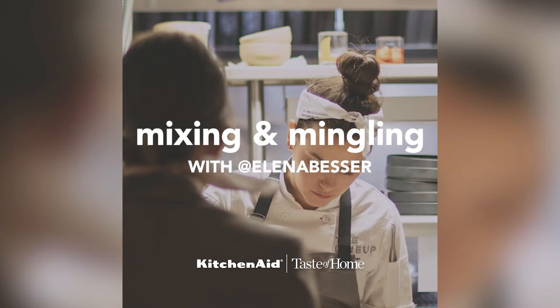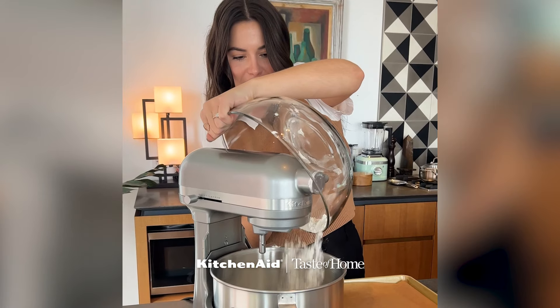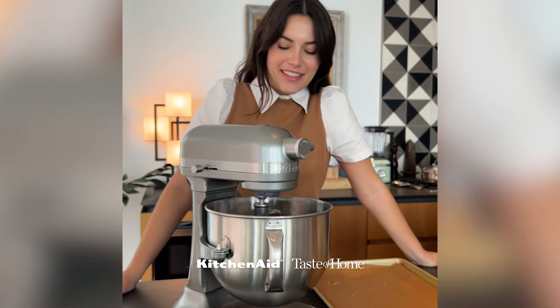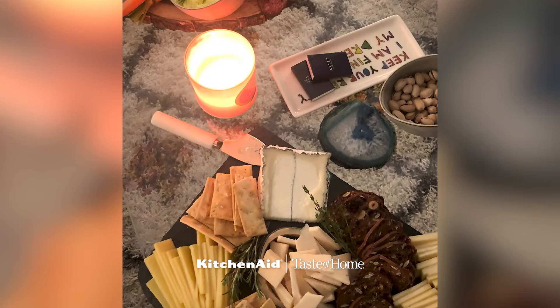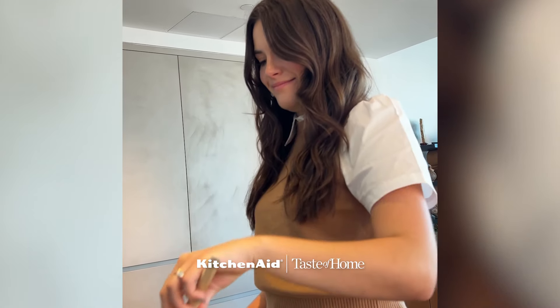I used to cook in a restaurant kitchen, and it was very hard to link up schedules, but on the rare occasions that my day off fell on a Sunday, I started hosting Sunday suppers, where my friends would come over and we would make fresh pasta. Food is my love language, so it was such a great way to connect with my friends and be together.